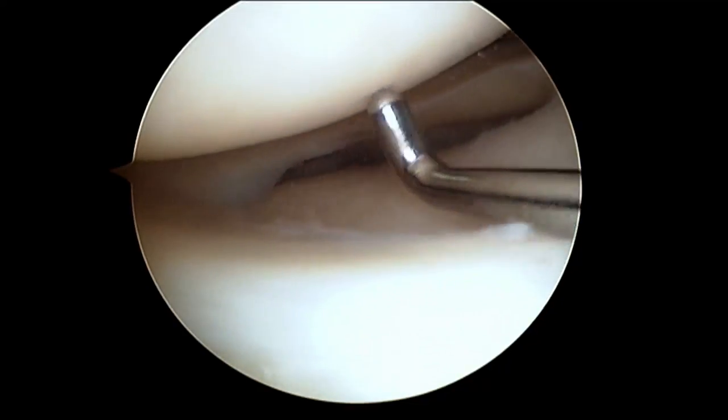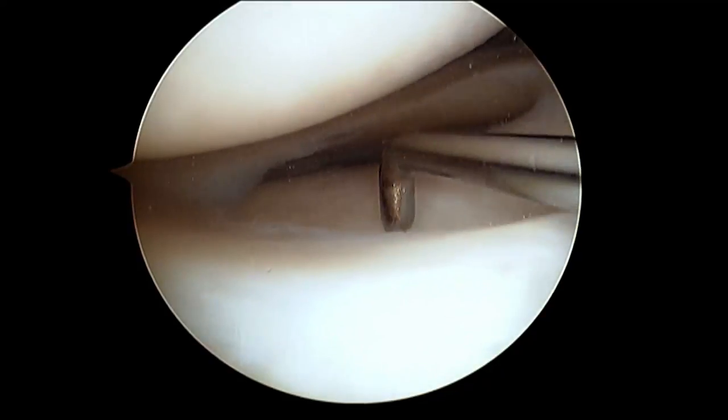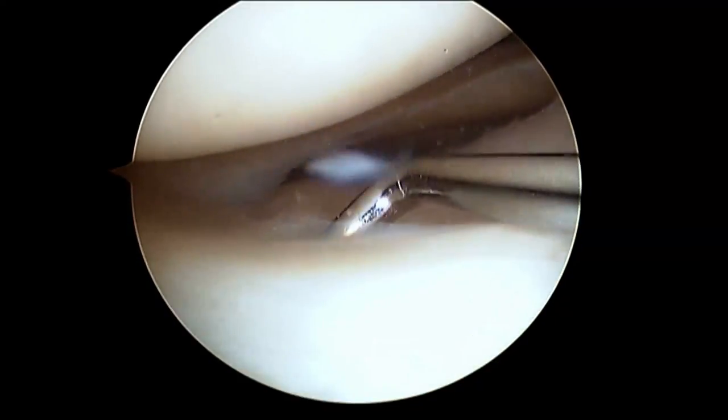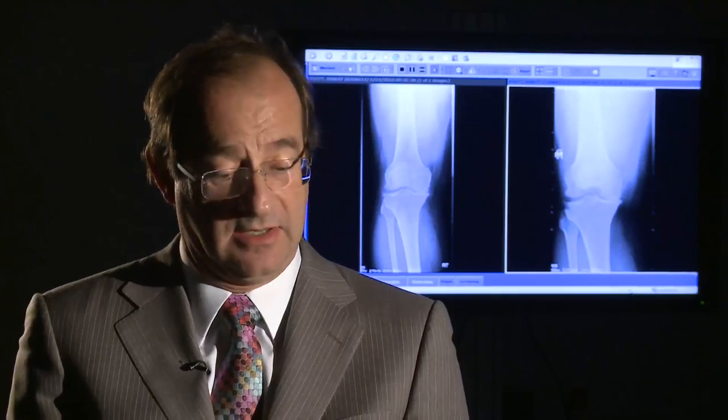We look at the whole knee joint surface and can address conditions such as a torn cartilage, ligaments, removal of loose bodies, and simple operations on articular cartilage, which is the lining over the joint. Those are the common operations we do with arthroscopy of the knee.